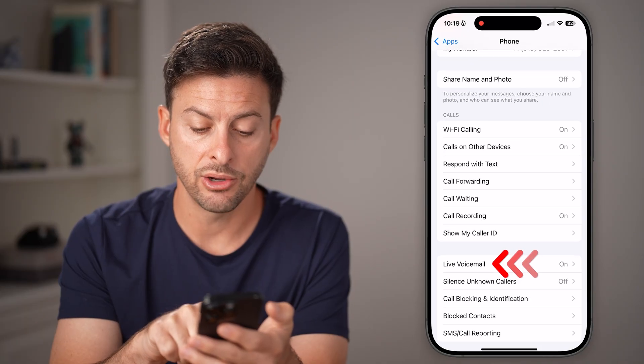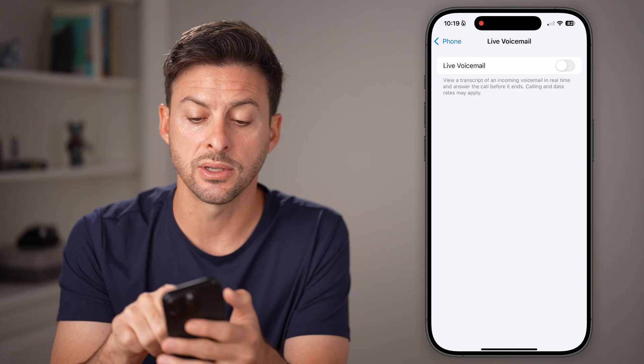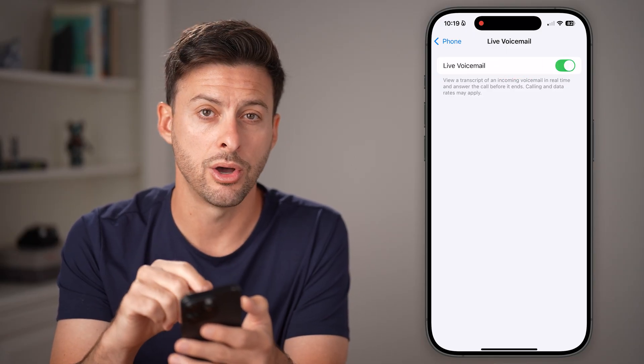Next, go back and tap on Live Voicemail. Make sure this is turned on — if it's off, it could cause issues with your voicemail, so toggle it back on.